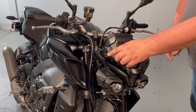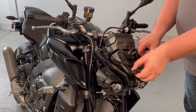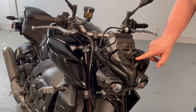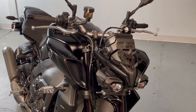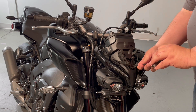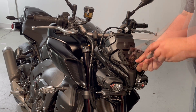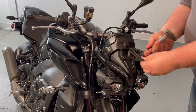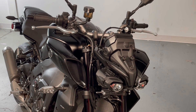Next, remove this rubber piece — it will not be reused. Then remove the three bracket mounting bolts with your five millimeter Allen wrench. Hold on to these three bolts as they will also be reused.